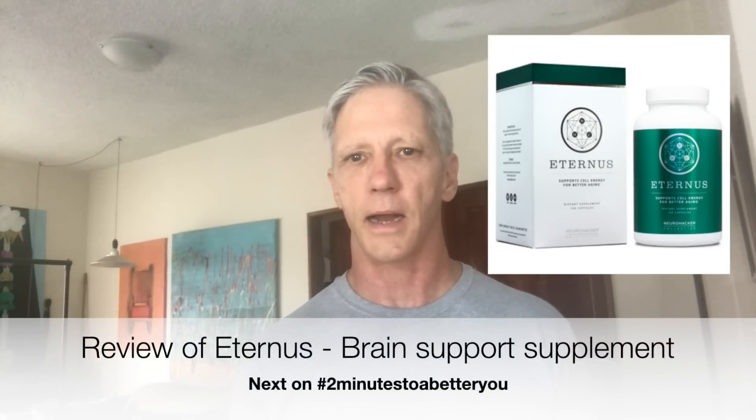Thank you for tuning in to another episode of Two Minutes to a Better You. Like, comment, and subscribe — because otherwise you're really just going to hurt my feelings. Next time on Two Minutes to a Better You, I'm going to review a product called Eternus by the Neurohacker Collective. It's another brain supplement.